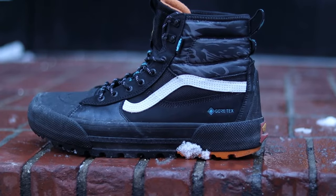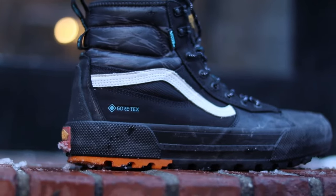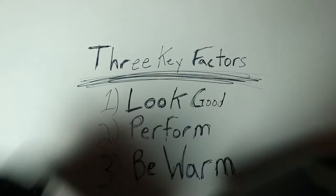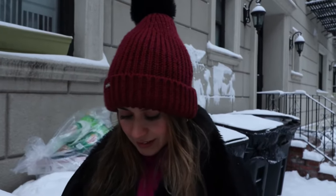Vans knocked it out of the park with the look. The color, the shape, and the signature Vans logo — all these factors contributed to making them look like one of their pre-existing shoes, not dumb old ugly boots. But don't take my word for it. What do you think of the shoes? They look sexy. Okay, now that we know the ladies love them, it's time to see how they perform in the snow.